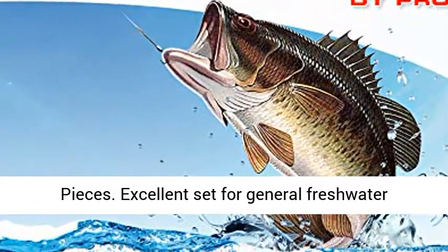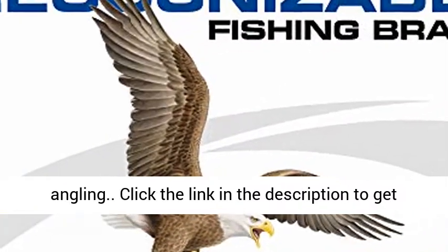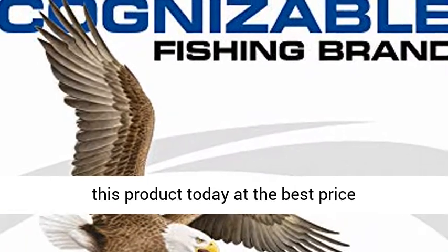Consists of 83 pieces. Excellent set for general freshwater angling. Click the link in the description to get this product today at the best price.